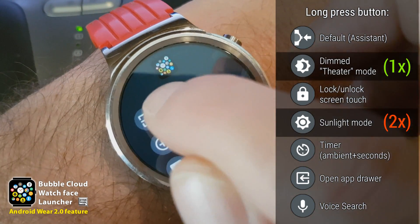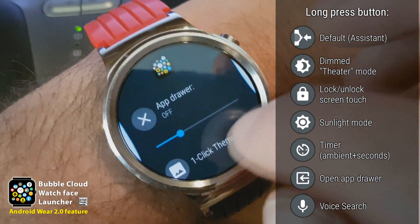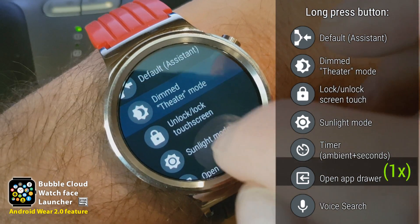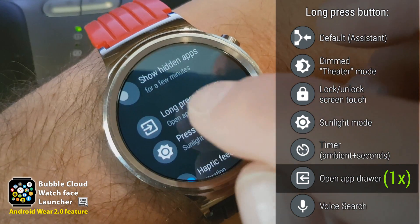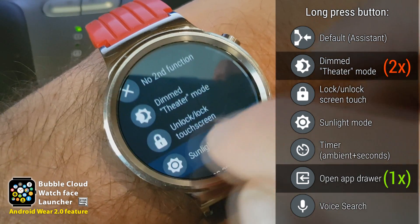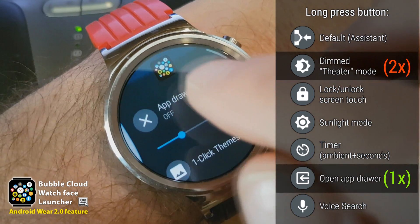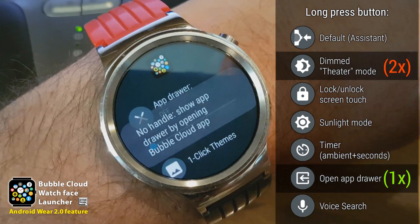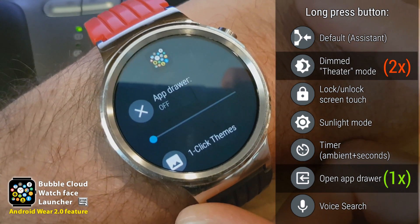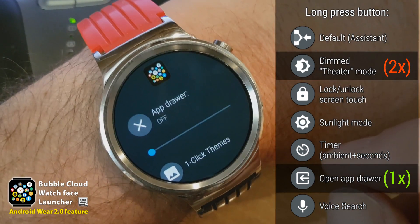If you use Bubble Cloud in app drawer mode, let's say with a different watch face, you might want to assign different functions. You can, for example, assign the app drawer to this button. So long pressing the button will open the app drawer and pressing it two times will enter theater mode. If I assign the app drawer to the hardware button, I can hide the handle completely and just use the hardware button to open my app drawer.